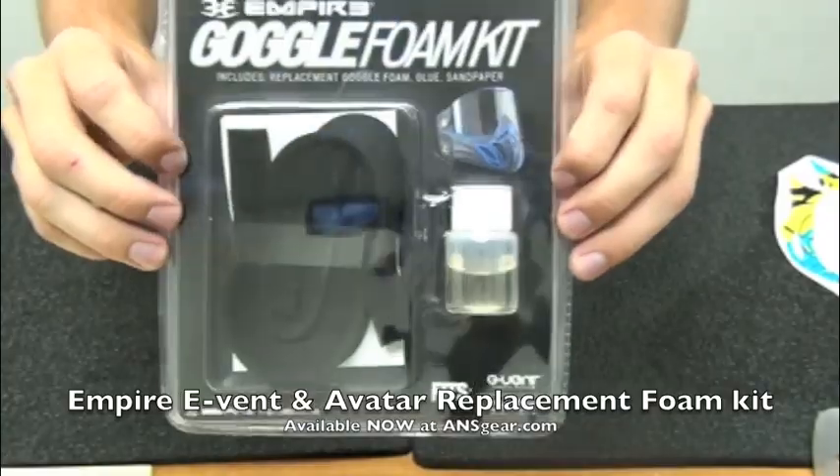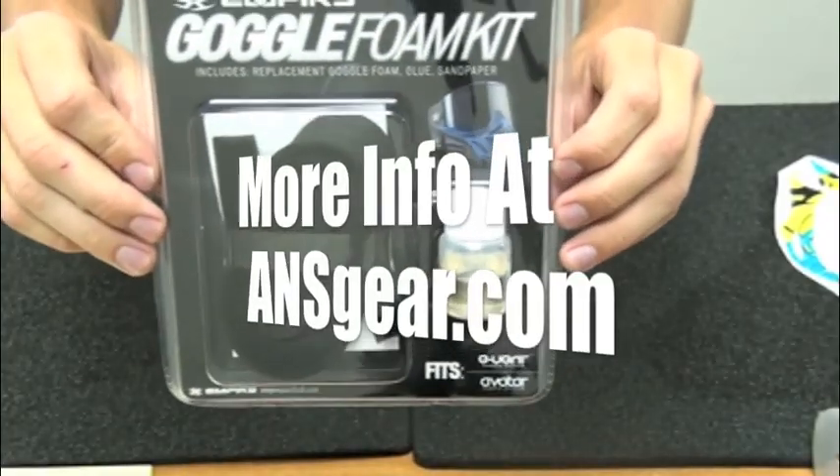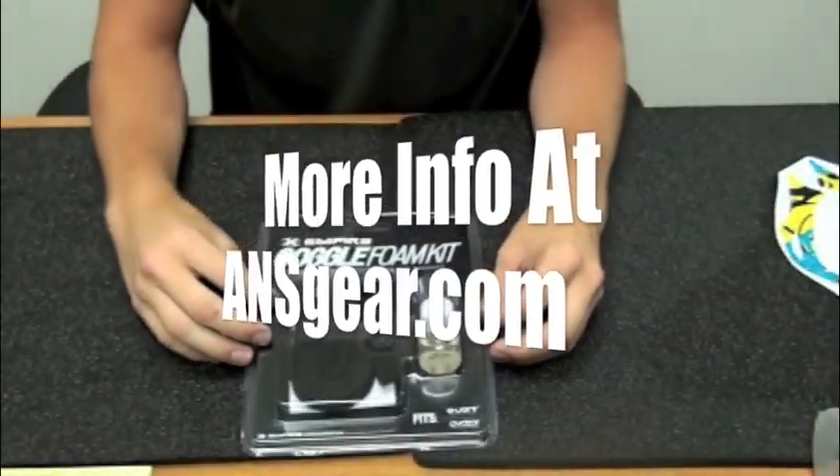It's the Empire foam replacement for the Events and Avatars, available at ansgear.com.